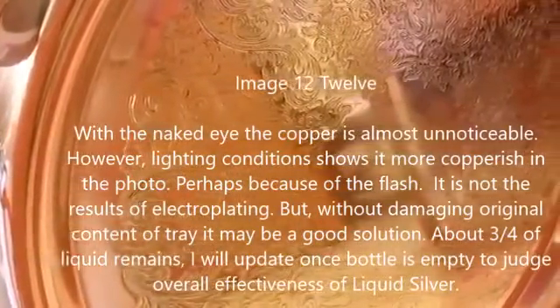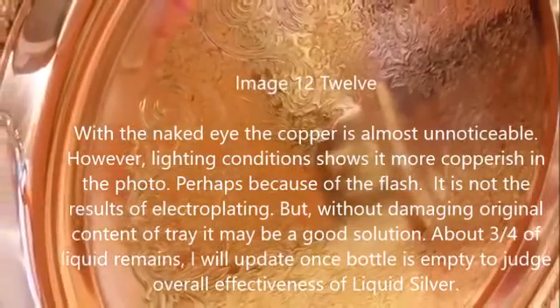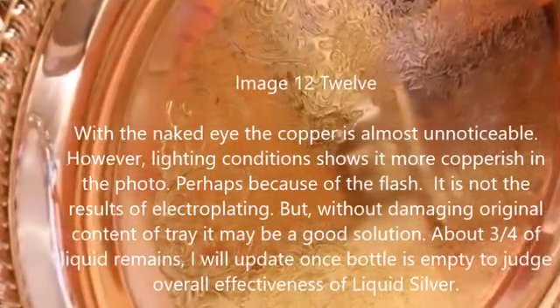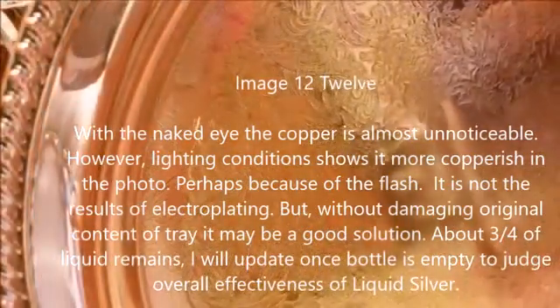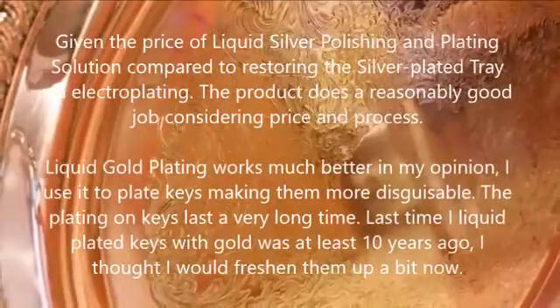It is not the results of electroplating, but without damaging the original content of the tray, it may be a good solution. About three-fourths of the liquid remains; I will update once the bottle is empty to judge overall effectiveness. Given the price of liquid silver polishing and plating solution compared to restoring the tray via electroplating, the product does a reasonably good job considering the price and process.